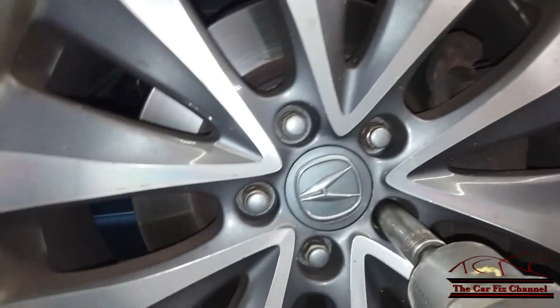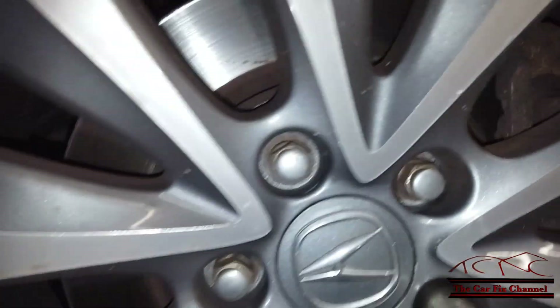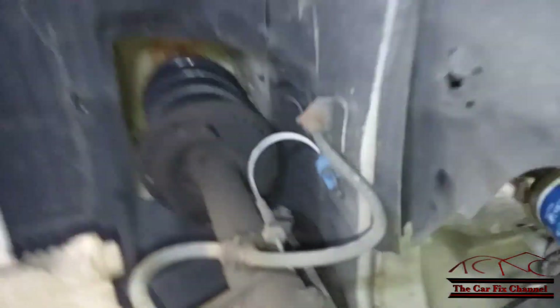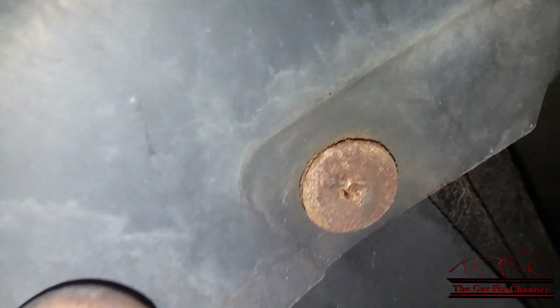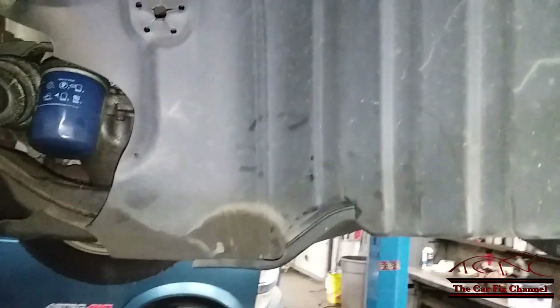To gain access to the drive belt I have to remove the right front wheel and some plastic covers behind it. There are plastic clips on this side, and you have a Phillips screwdriver here, a 10mm bolt, another 10mm bolt, and a 6mm bolt. Now I got the cover out of the way.